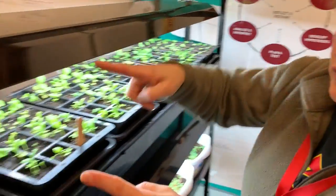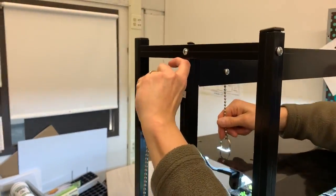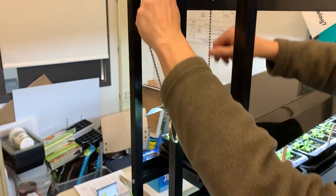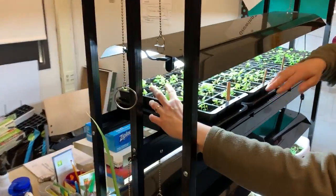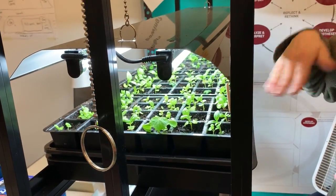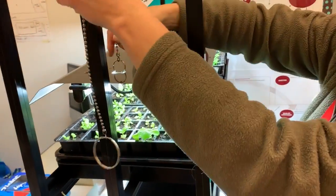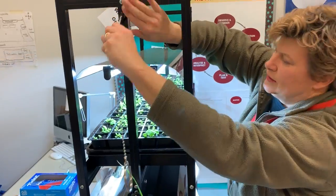I'll show you over here how to lower the light. I'm going to hold it here so it doesn't fall and then slowly adjust it. I'm looking for about three to four inches above the plants just to make sure there's enough airflow and they don't get too burned. To lift up the light, I will just pull this up and tighten here.